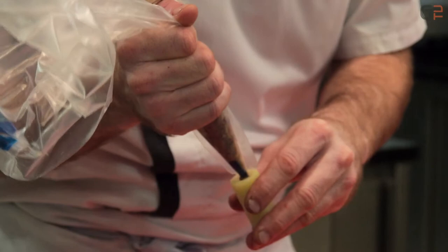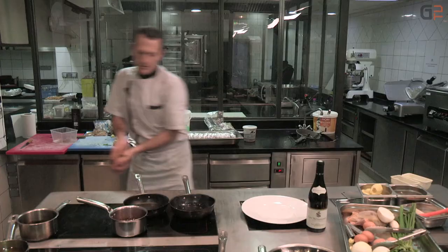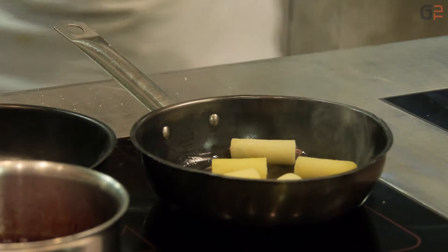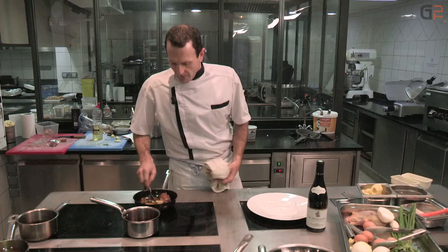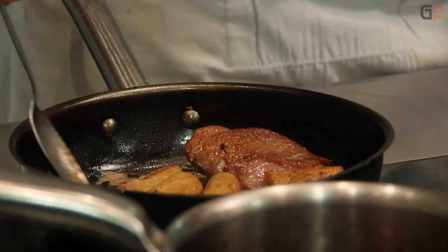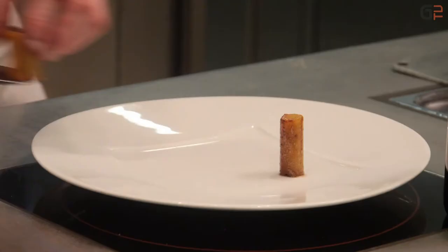Maintenant, on va démarrer la cuisson finale pour arriver au terme de la recette. On a notre vin Hippocras avec le jus de pigeon qui a réduit. On va colorer les pommes de terre farcies avec un petit peu d'huile d'arachide et un petit peu de beurre. À la fin, on va rajouter un petit peu de beurre pour avoir une belle coloration. C'est un plat qui reste très gourmand : les pommes de terre, le foie gras, le pigeon, un jus à base de vin rouge.